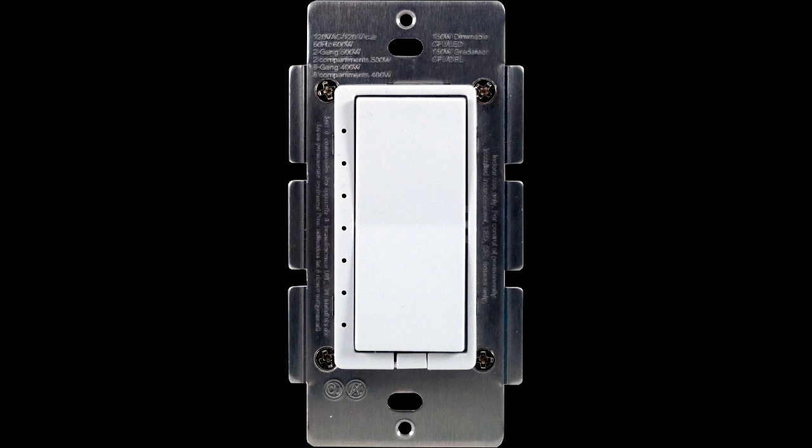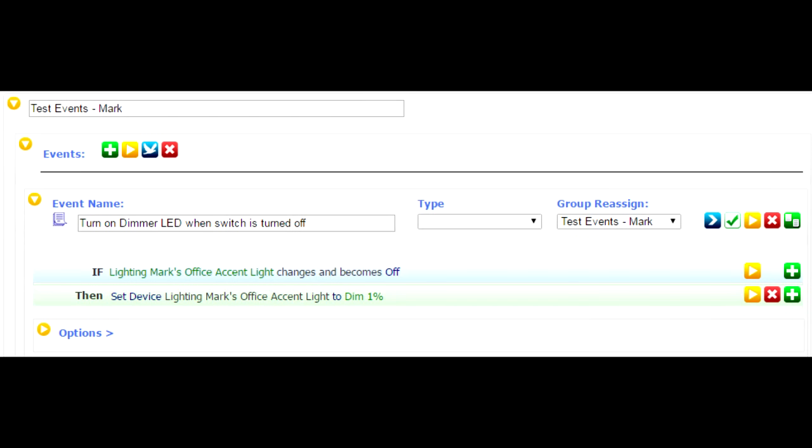The first thing you want to do is create an event in HomeSeer. In that event, you're going to use a trigger of the dimmer being turned off. And when the dimmer is turned off, you want to create one action that simply turns that dimmer on to a level of 1% dim.